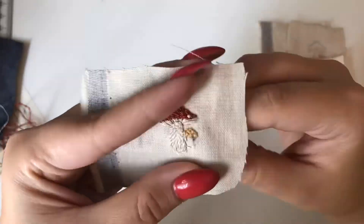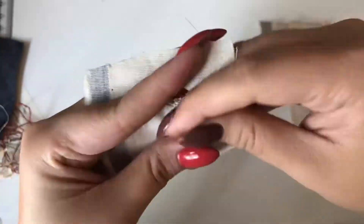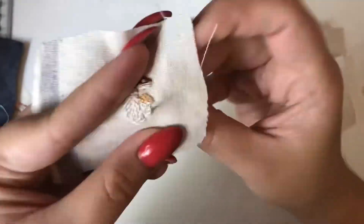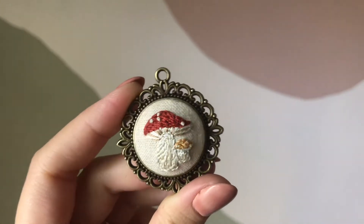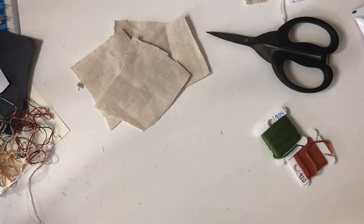I think next week I'm going to start redoing my embroidery stitching tutorials so they have voiceovers, because right now they just have captions. Everyone seems to be liking the voiceovers and it's easier to follow along, so I'm going to start doing that.